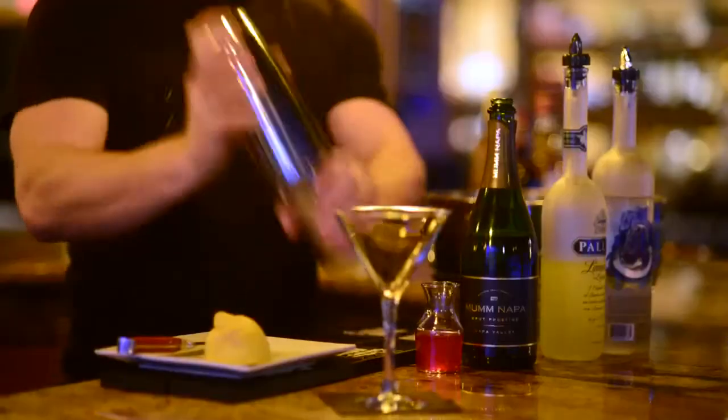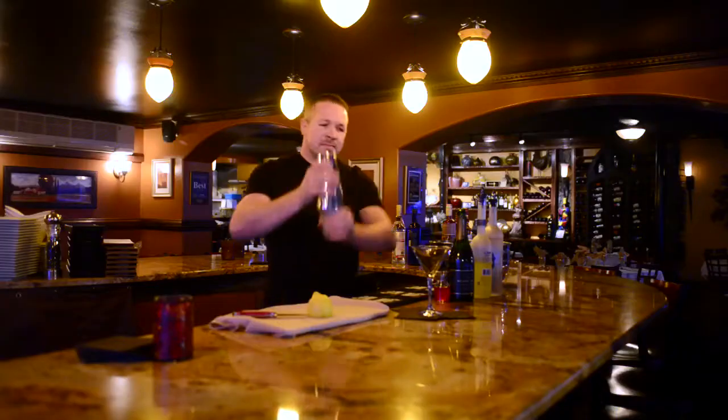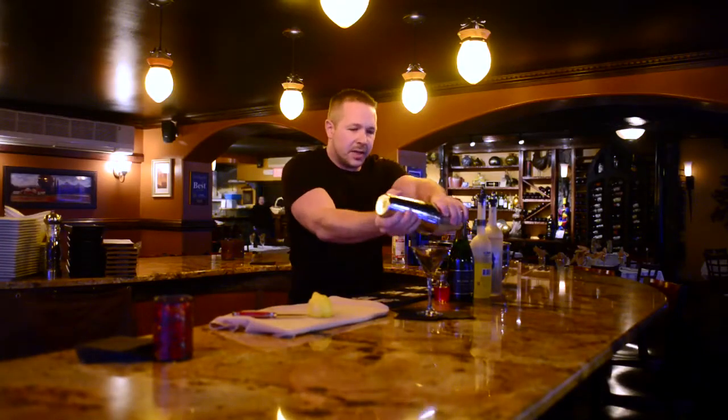Then we're going to shake this till it gets nice and cloudy and nice and cold. Strain into a Martini glass.